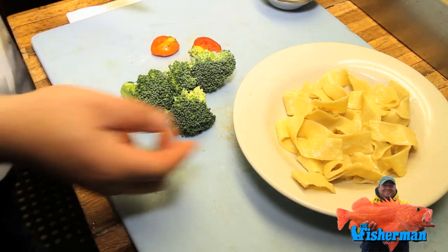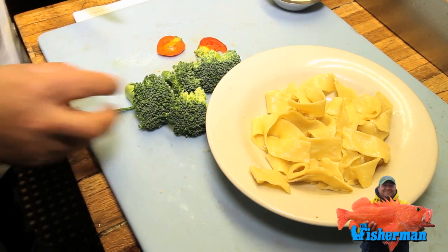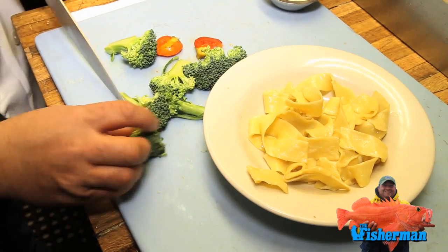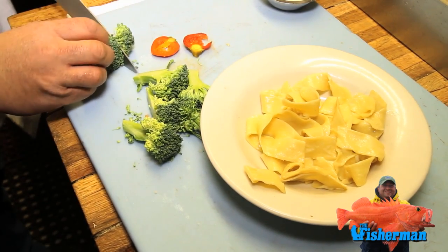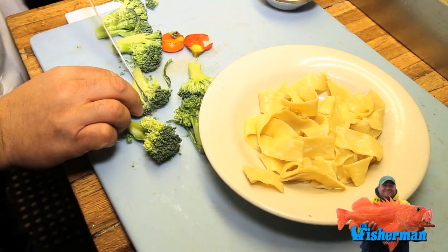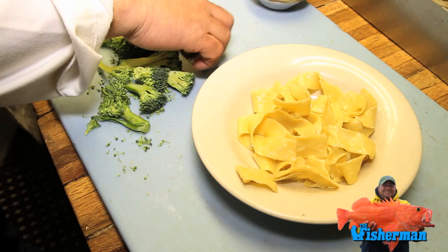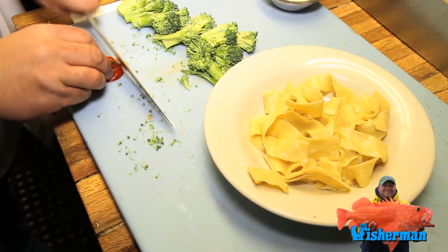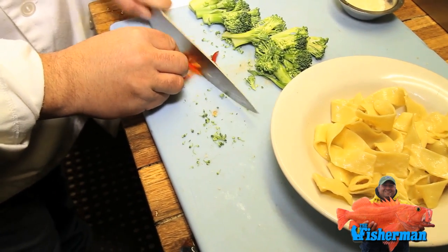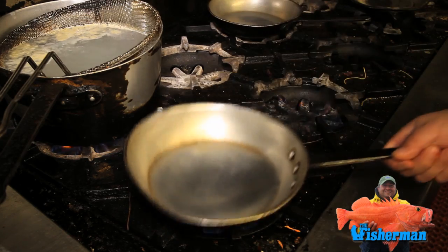We're going to serve this grouper with some fresh fettuccine, white fettuccine, or baby pappardelle. Take the broccoli and cut them in half — this isn't really a pasta dish, it's a side with the grouper, so keep them small and cute. Then we have some cherry peppers — just dice them. We're going to use oil, garlic, and cherry pepper to give a nice zip to the dish.